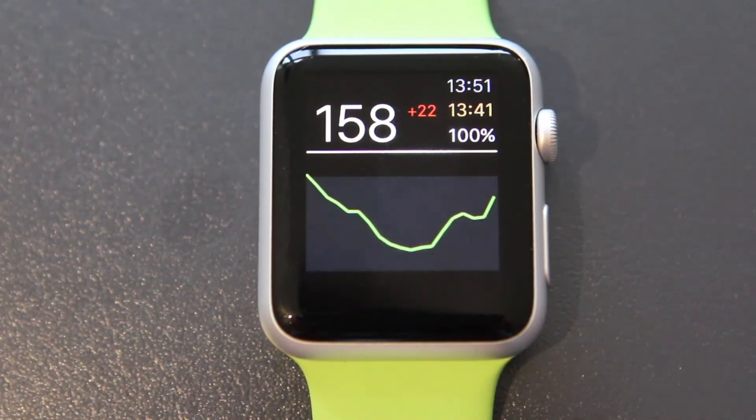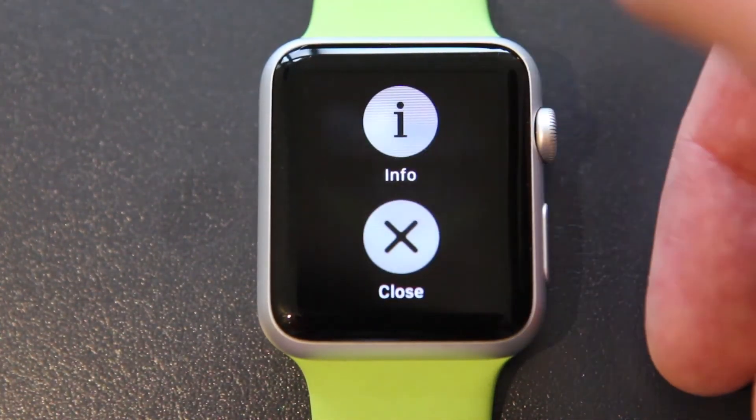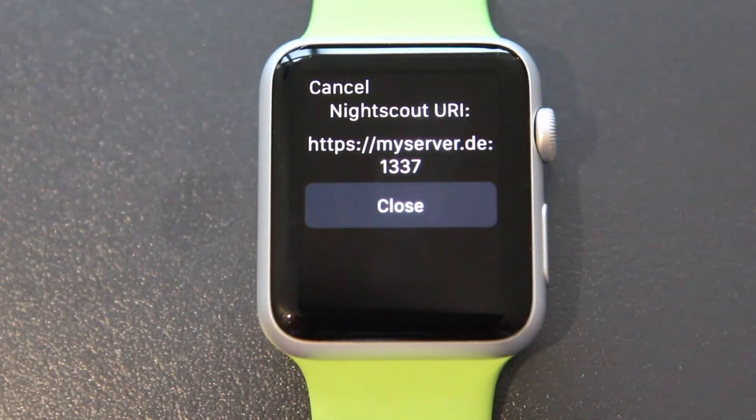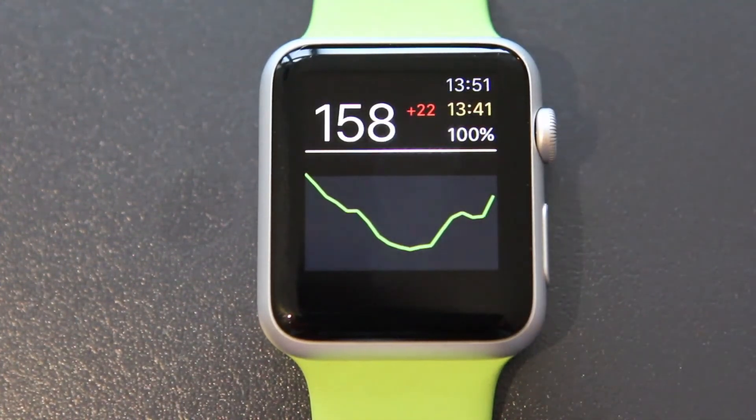If the values won't show up, that's probably because your URL has not been submitted to your Apple Watch. To make sure this was successful, do a force press, click on info, and you should see the URL that you entered in your iPhone app. If this is right, the app should work fine.